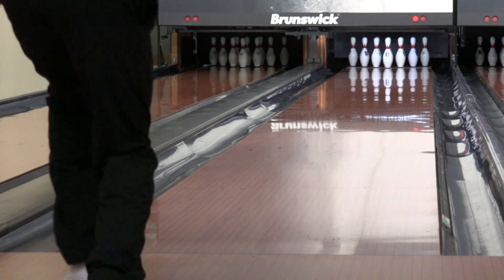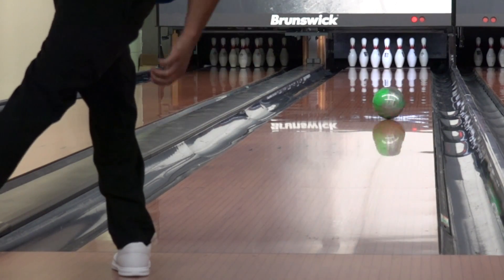So the thumb first, lift with your fingers, keep your elbow inside, and follow through towards your target.